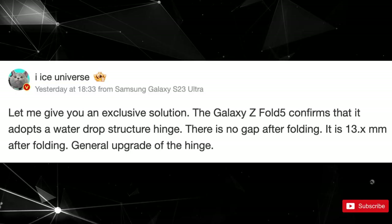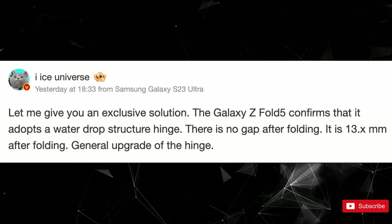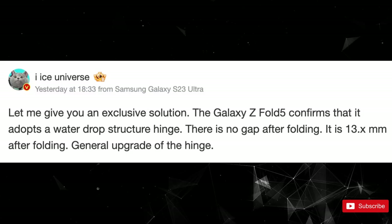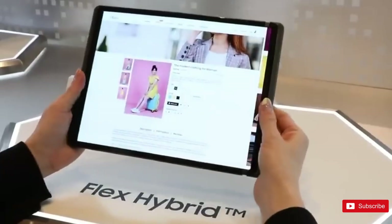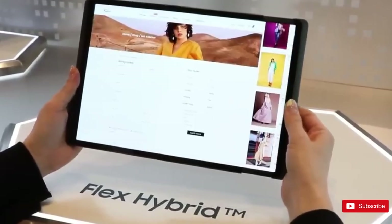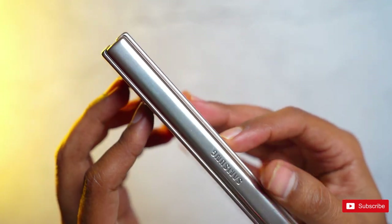Prolific Samsung leaker Ice Universe posted some juicy details about the upcoming flagship on Chinese social media site Weibo, mirroring previous leaks about a redesigned hinge in the Fold 5. The two halves of the device should now meet at the hinge, which will reduce the phone's overall thickness in its folded form from roughly 16mm at its widest point to somewhere around 13mm.